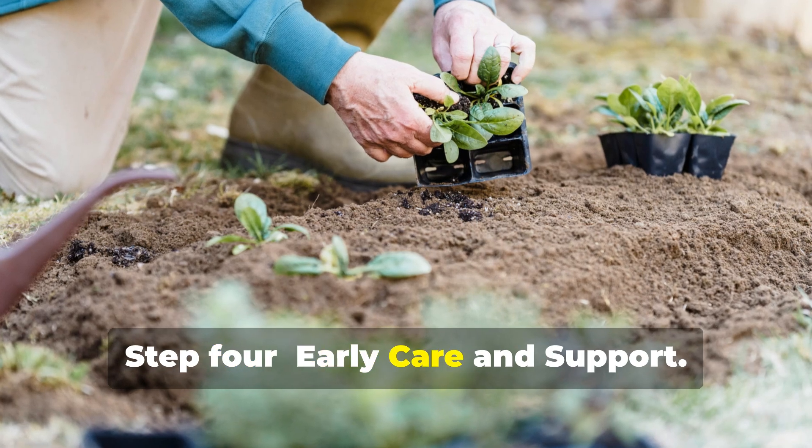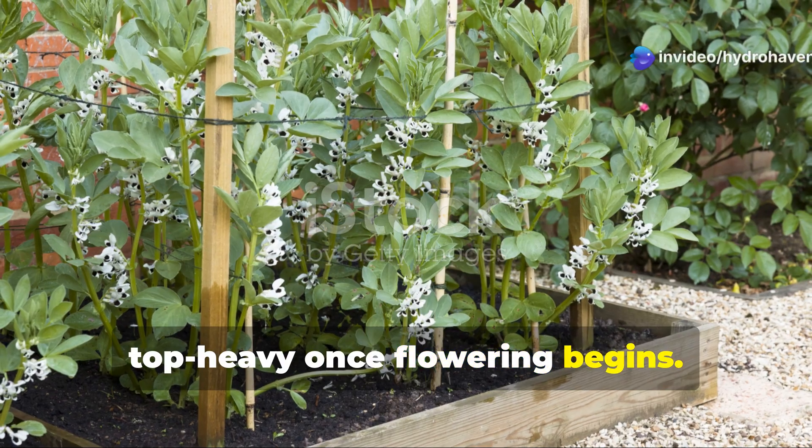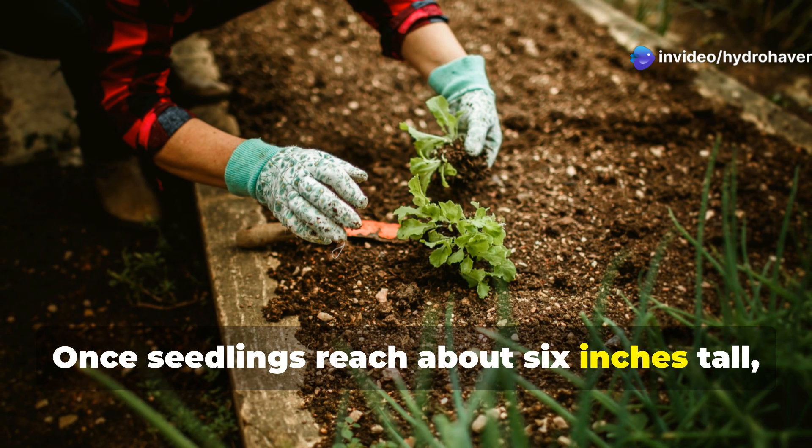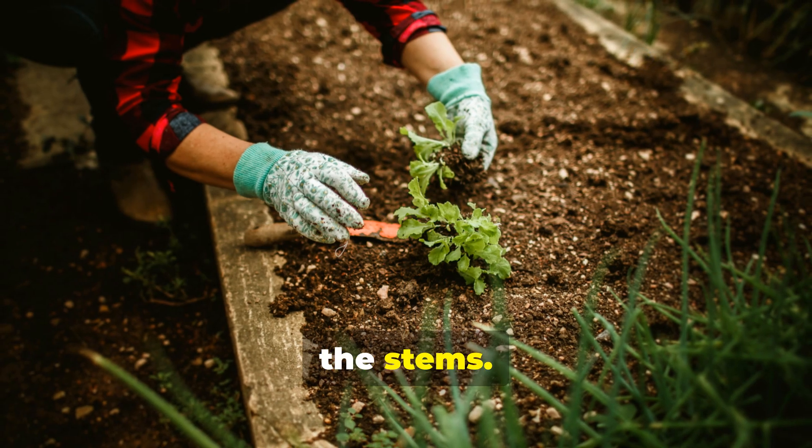Step 4: Early care and support. Fava beans grow tall and can become top-heavy once flowering begins. Once seedlings reach about 6 inches tall, apply a 2 to 3 inch layer of mulch around — but not touching — the stems.